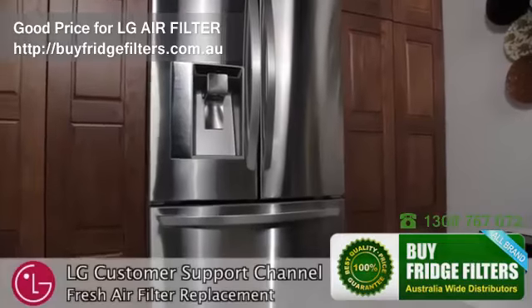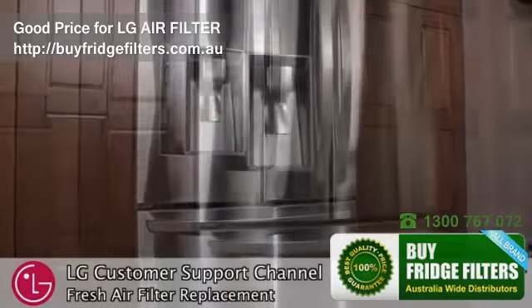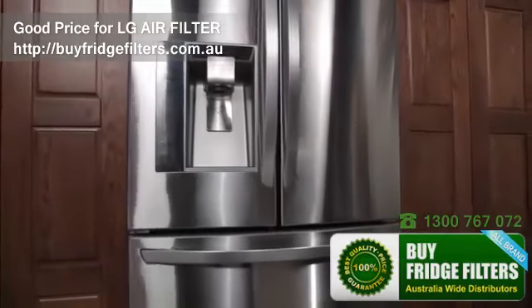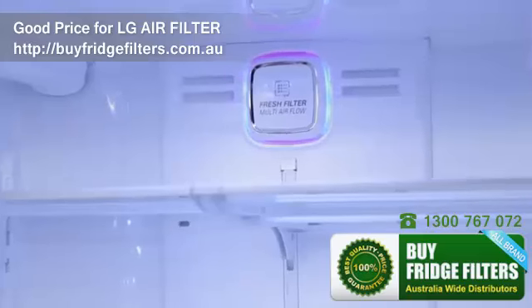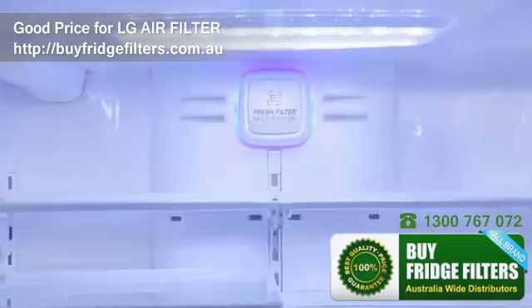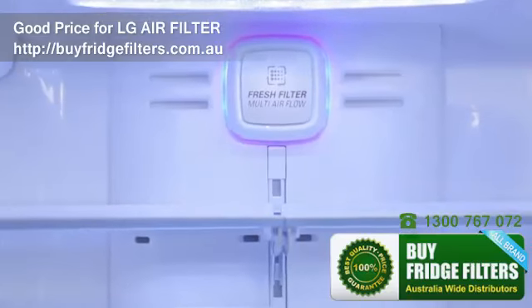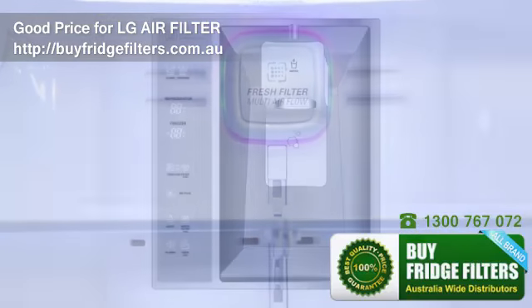Welcome to the LG Customer Support Channel. During this short video, we will show you how to properly utilize and replace the Fresh Air Filter in your LG French Door refrigerator. The Fresh Air Filter helps remove odors from your refrigerator, and it is recommended that you change the air filter approximately every 6 months.